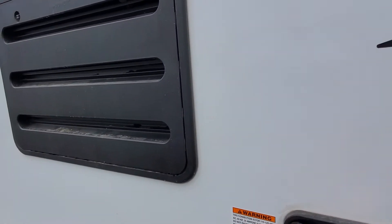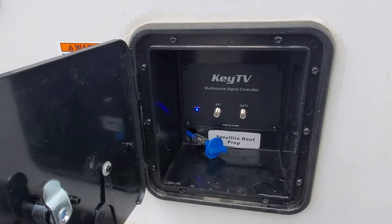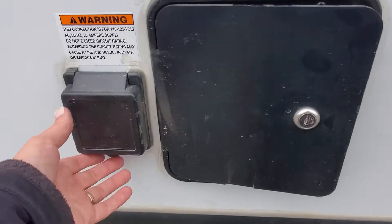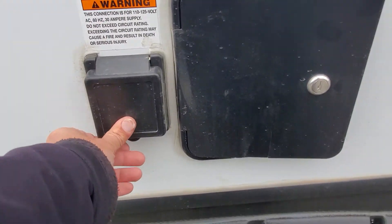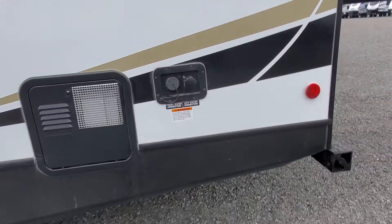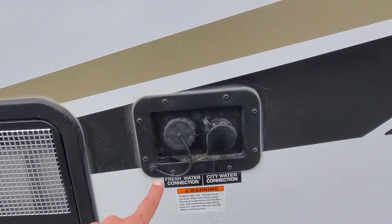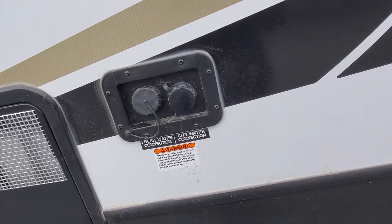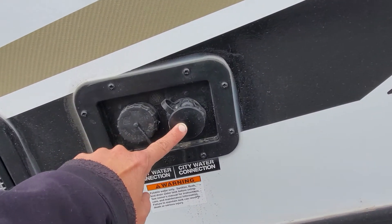You also have your RV refrigerator hookup, hookup for cable and satellite on the key TV system — I'll send you a video about that. You also have your 30-amp plug-in, water heater, and then the fill station fresh water connection, which fills your onboard holding tank for fresh water. You also have a city connection for pressurized city water.